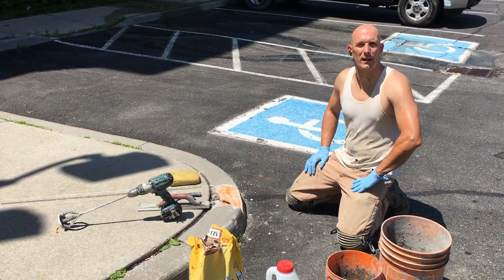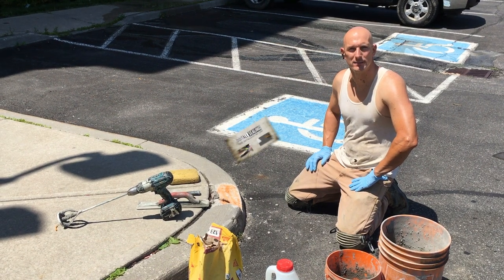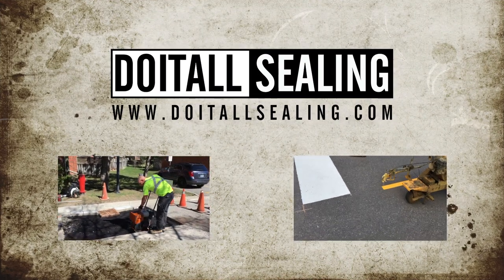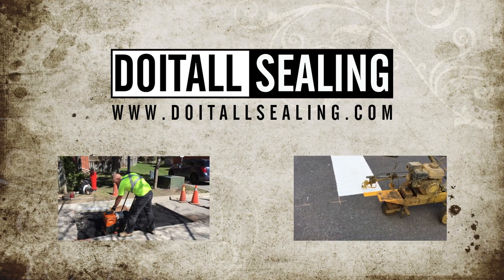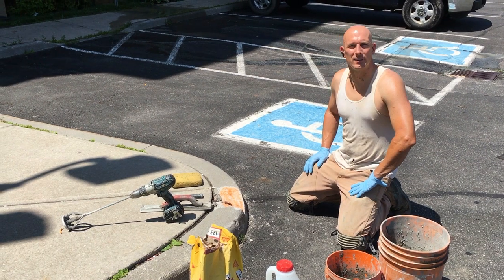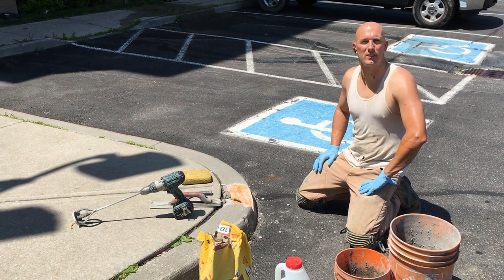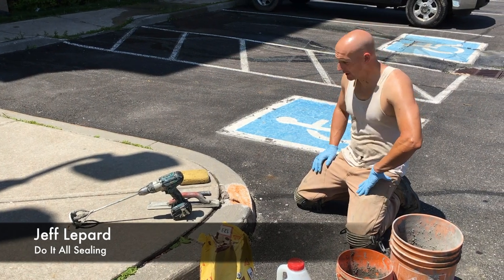Today I'm going to show you how to repair a damaged curb. Hey, what's up guys, it's Jeff Lippard from DoItAllSealing.com. Just want to thank you for stopping by and watching this video.